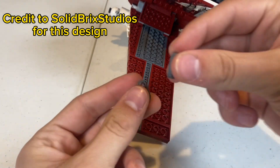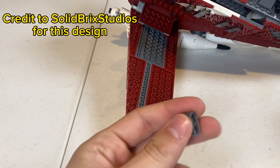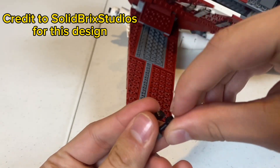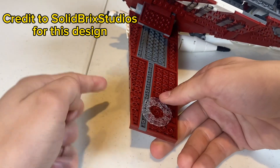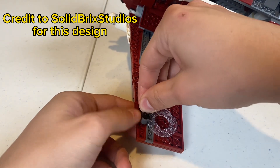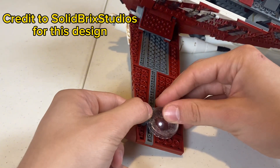Next, we're going to be grabbing two of these rounded 1x2s with the holes through the studs, and then we're going to be grabbing two of the mechanical claws and putting them through the bottom of them. Next, we're going to be placing one of our round clear circle pieces with the cutout in the middle — I don't know the names of these pieces — and then we're going to be placing the little build that we made earlier, and of course, placing the bubble to finish it off.